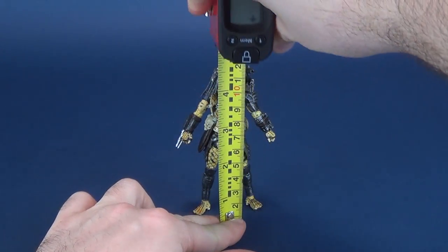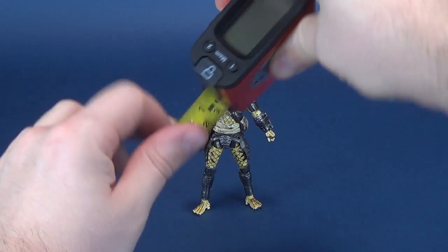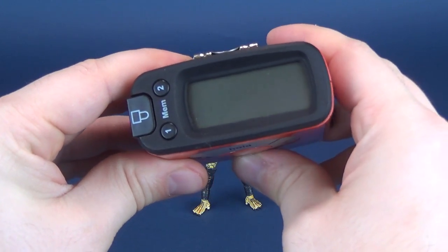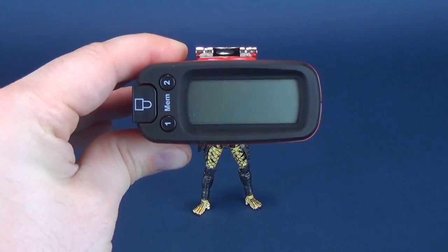The first thing we'll do is figure out how tall the Elder Predator is. We'll put the tape measure right to the very top of its head — we're looking at 4.5 inches high. In centimeters, that's exactly 11.5 centimeters tall.